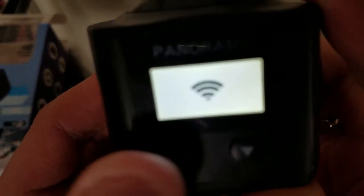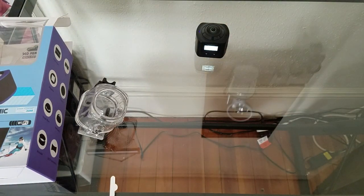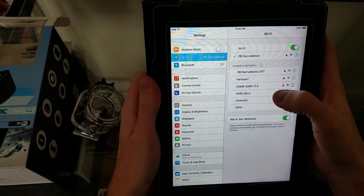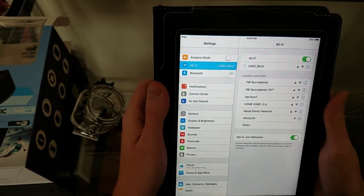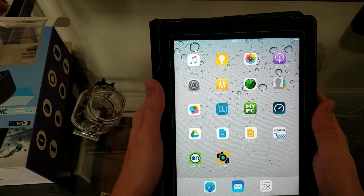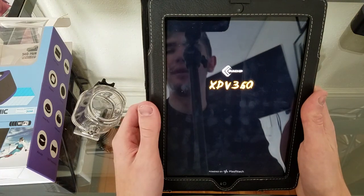Now let's show you the Wi-Fi mode built into this camera. Wi-Fi mode is great — if you want to set this down and forget it, you can. You'll see the Wi-Fi password and the name of the device on screen. I'm going to grab my iPad and connect to the Wi-Fi. On your mobile device — iPad, iPhone, Android, or any standard device — you choose the x360 app. I'm connecting to the x360 camera here, and we are now connected. The xpv360 app will load up.